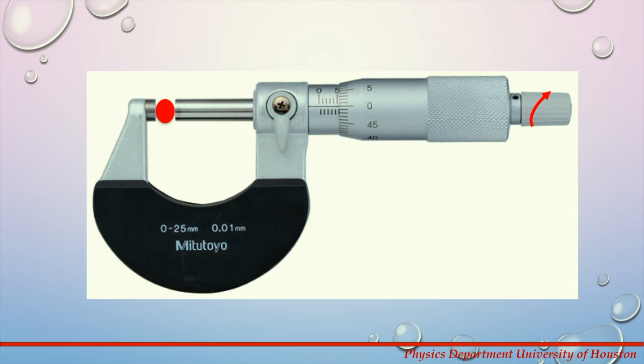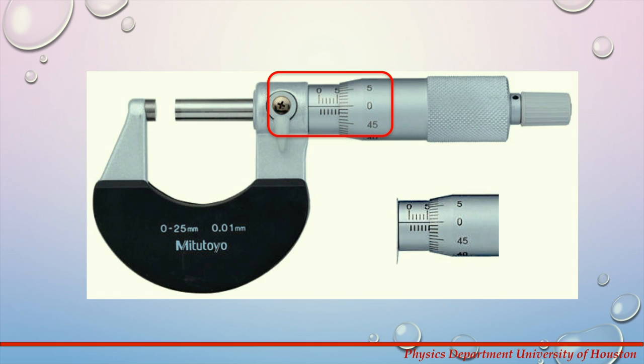Now we will read this particular measurement. There are markings on the sleeve and thimble. You will notice the sleeve of a metric micrometer has markings on the top and the bottom. The whole number increments are on the top of the sleeve and the half millimeter increments are on the bottom side. The thimble of the micrometer is divided into increments of 0.01 millimeters.